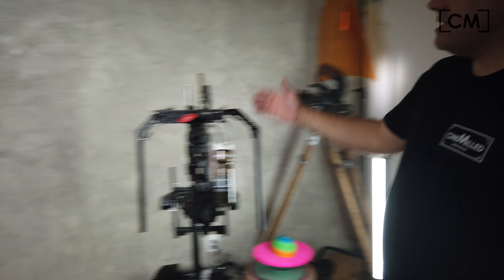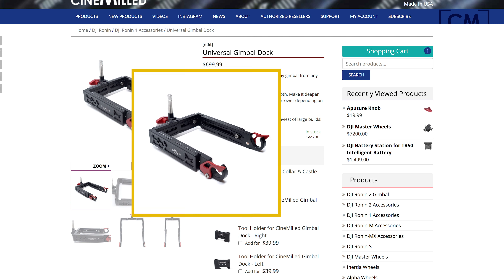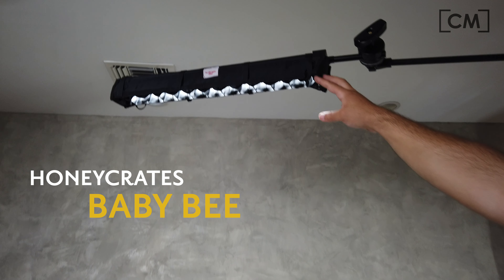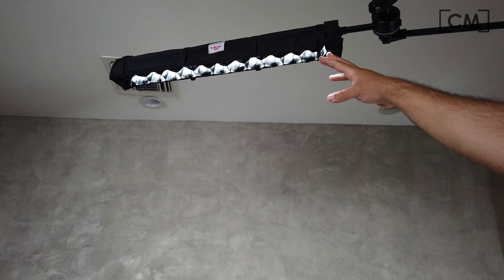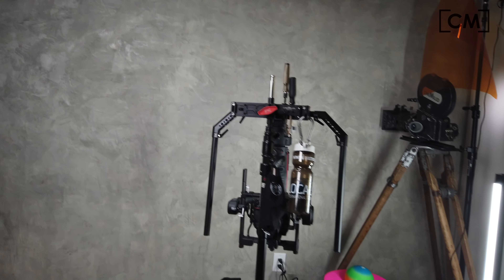What's different today is we're shooting a video about the gimbal dock. I wanted to throw some light just on the gimbal dock, so I got here my Honeycrate's Honeybee — a light grid meant for this quasar tube — and it's just throwing some top light down on the products and on me.